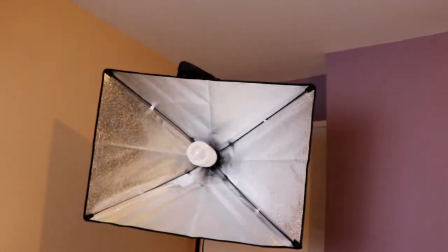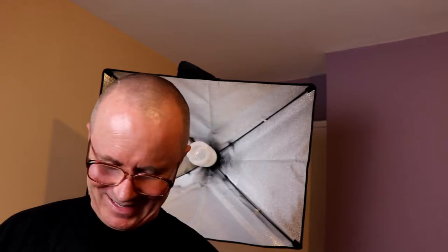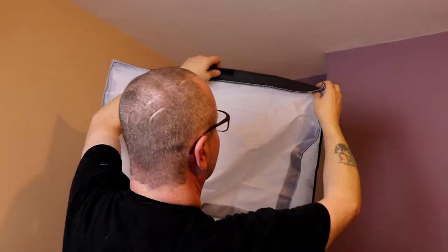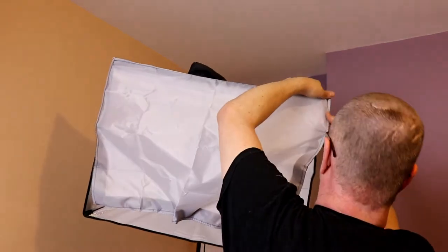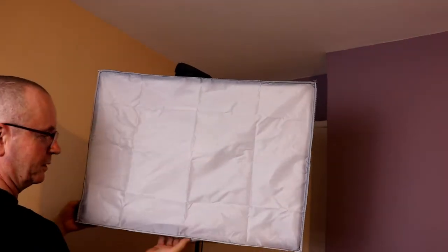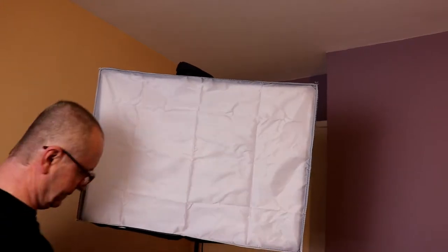Do you remember the white thing I was talking about that you put over the light? This is it. No matter what type you buy you'll always get one of these — make sure you do, because as I said, different situations and different studios require different setups. If you're a photographer you'll know what I'm talking about. These are quite simple to put up: just get the four corners, line it on top. It's like making your bed or putting on a pillowcase — not rocket science.